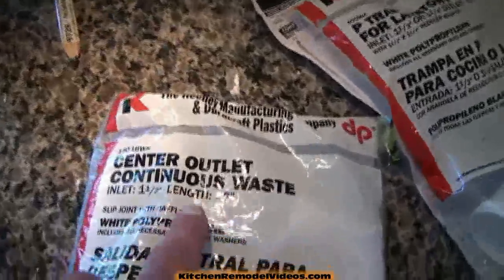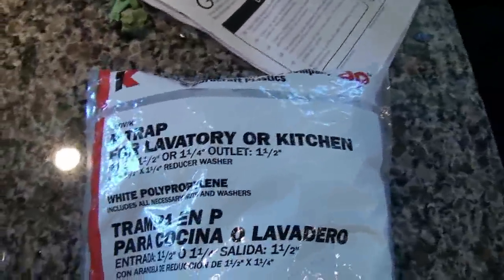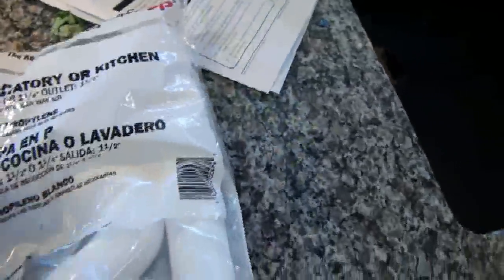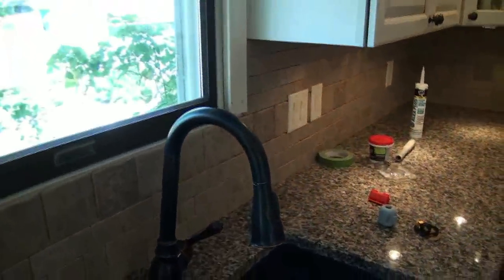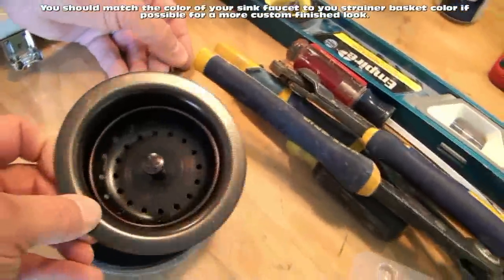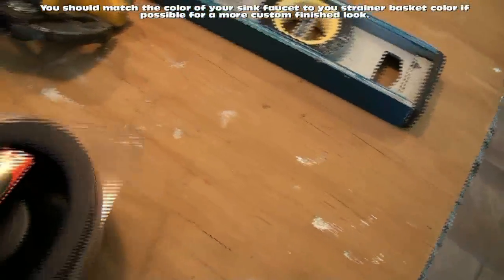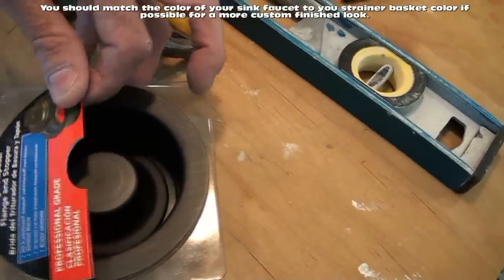Right here we have a center outlet continuous waste setup for our sinks, and we've got our P-trap so that we can trap all the waste water before it goes into the actual drain line that goes through the wall behind the sink cabinet. We've also got an oil bronze faucet, so we went with oil bronze strainer baskets. They've got a little bit of copper bronze color to them, and the one for the garbage disposal is oil bronze scratch finish as well. So everything is oil bronze.